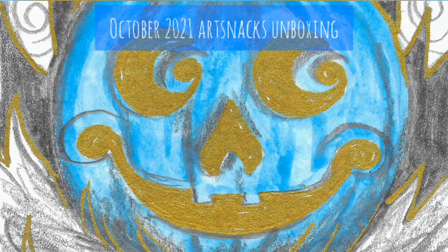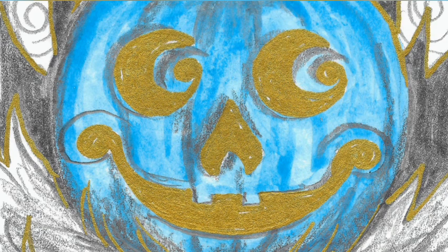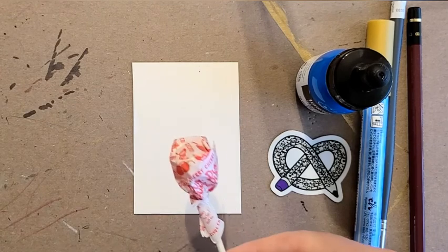Hello and welcome to my abridged October ArtSnacks unboxing. I've been really busy with a lot of commissions lately, so this is going to be a little shorter version of what I usually do, but you'll still get a good look at all the materials in this month's ArtSnacks box and see me make something spooky with them.